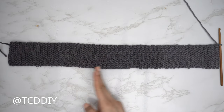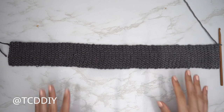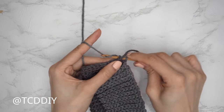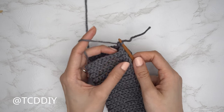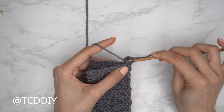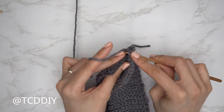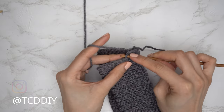My waistband is all finished — I have a total of 111 rows, and my width is 18 inches or 46 centimeters unstretched. Now we're going to seam it together: place both corners together, insert your hook into the corner stitches, yarn over, and pull your working yarn through to connect both pieces. We're now going to do an outside loop slip stitch seam — find the first stitch into the front panel, insert into the front loop, find the first stitch into the back panel, insert into the back loop, yarn over, and pull through all three loops. Continue until no more stitches are left.